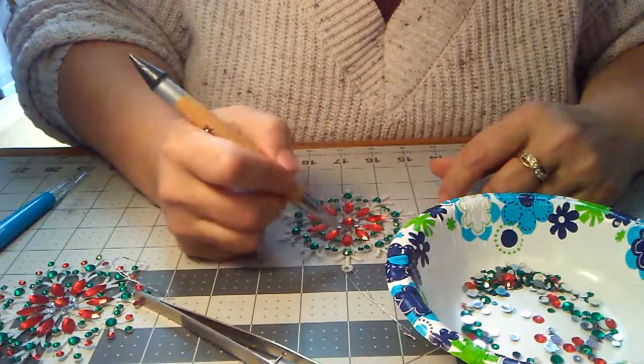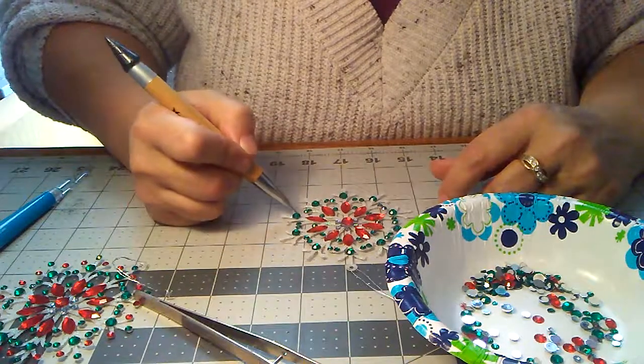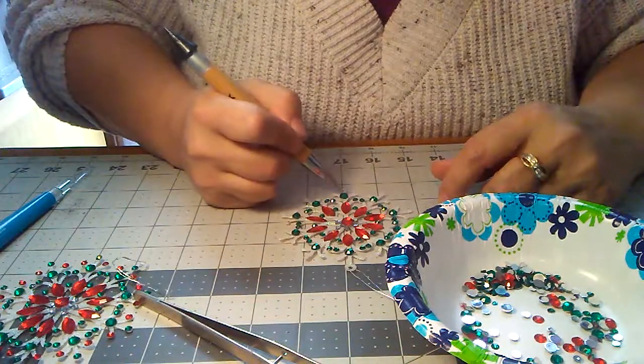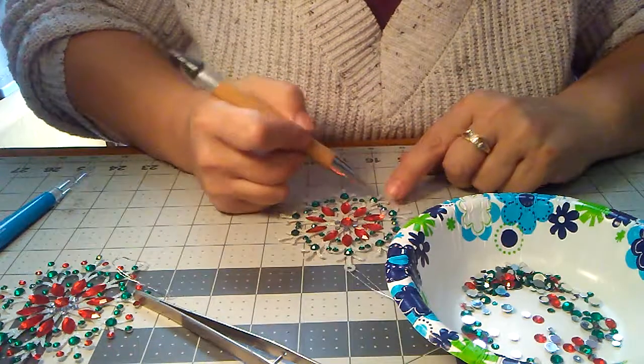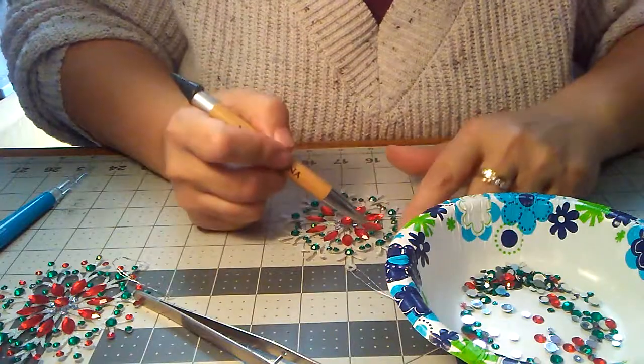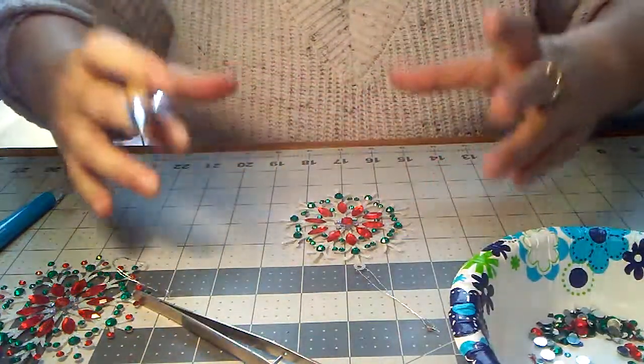And you flip it over and just tap it in the middle. Don't have to press real hard, because the glue will cure pretty fast after you get it placed. Just a tap — you may have to hold down the snowflake a little bit. And it just builds and builds and builds.